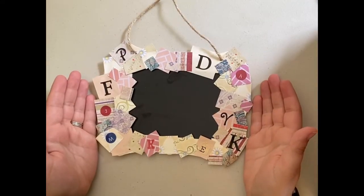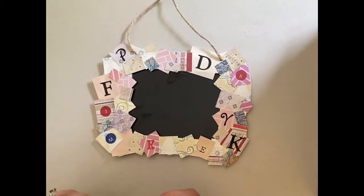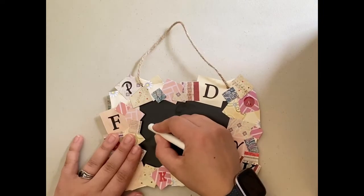So now you've got your very own Matilda set chalkboard. This is where your chalk comes in. If you want to grab a piece and start making it your own, you've got this little string so that you can hang it up somewhere. You can just write on the chalkboard.